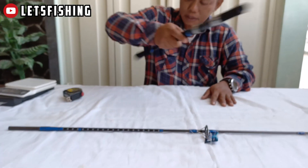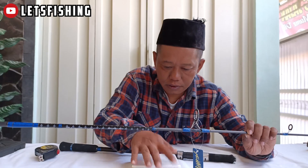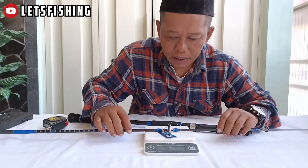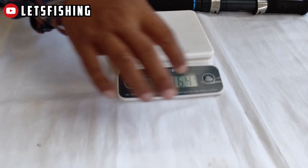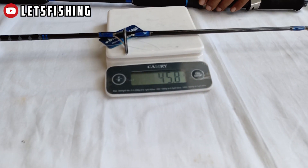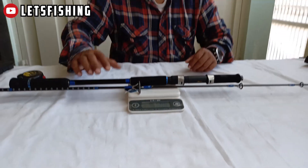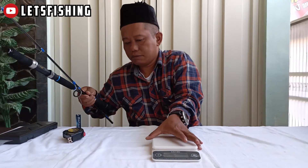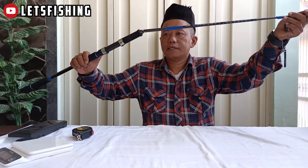Untuk panjang handle-nya sendiri kurang lebih 58,5 cm. Untuk berat rod ini adalah 160 gram.